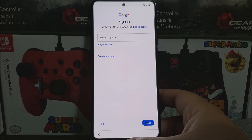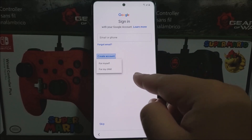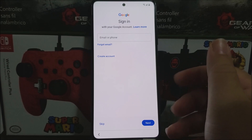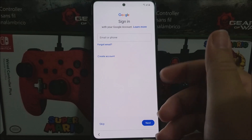Here you can sign into your Google account. If you don't have one, tap 'Create account' and choose either for yourself or for your child. For this video I'm skipping it, but if you have a Google account, just enter your email or phone number, tap next, and follow the instructions.